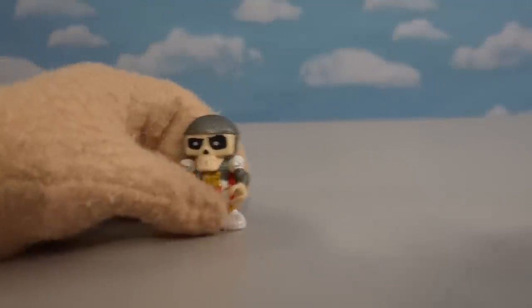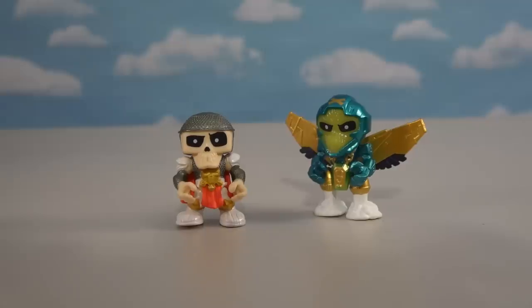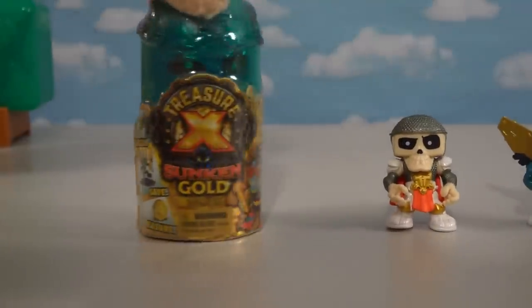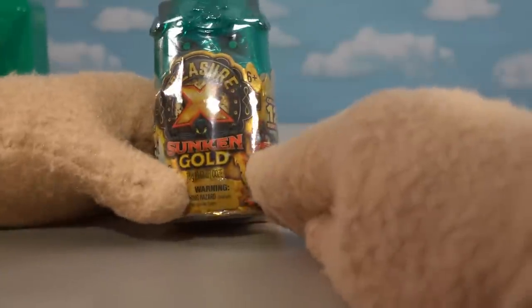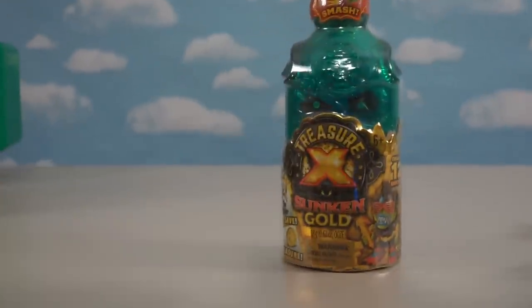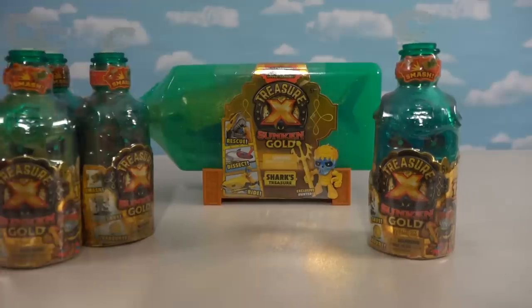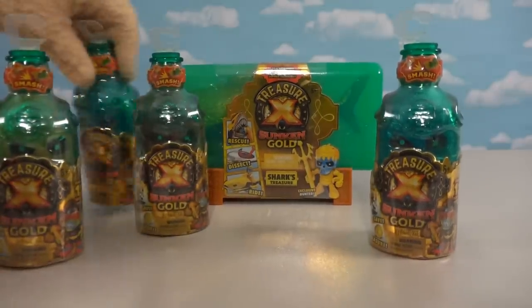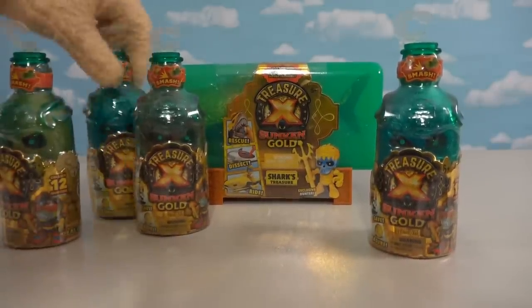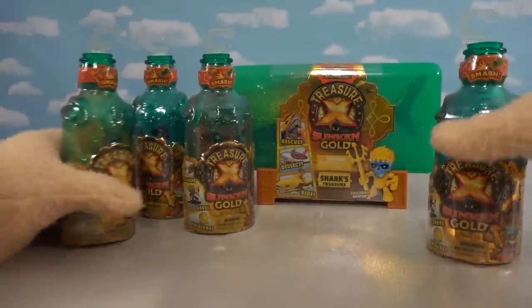When it comes to Treasure X, we've been to the ancient past, we've been to outer space, but now it's time to go under the ocean with this super cool Sunken Gold Treasure X line, featuring these cool bottles and ships in a bottle. Thanks to Moose Toys, they sent us a bunch of these bottles to unbox because we thought this line was so cool when we saw it at Toy Fair. I can't wait to see what figures we get inside.